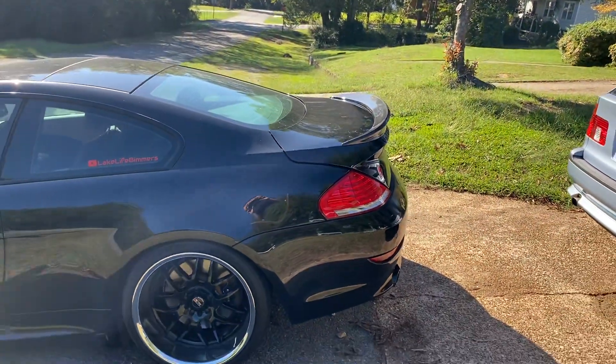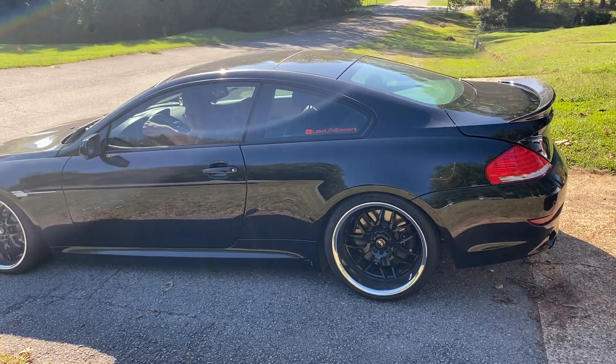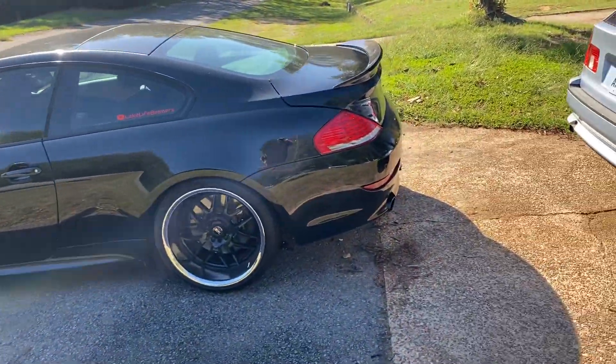And that's what a 650i sounds like with the center resonators removed. It's actually not straight pipe — the center resonators have been removed in the middle, but it still has stock mufflers.